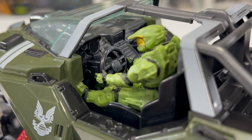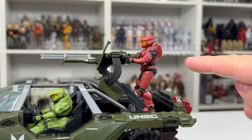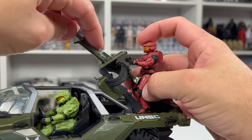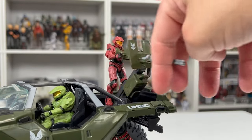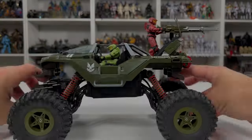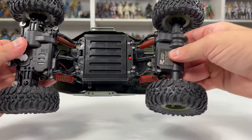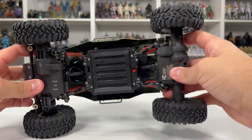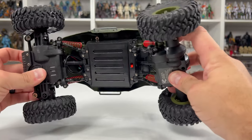The extra detail really adds authenticity to this vehicle. More of those details can be found at the turret — our Spartan has a nice burnt red color. The turret does have articulation: you can move it upwards and downwards, and swivel it all the way around. So depending on how you're driving, you can have this Spartan aiming and shooting down some unsuspecting Covenant. Looking at the underside, there's a ball joint that helps the suspension move in all different directions over unpredictable terrain.